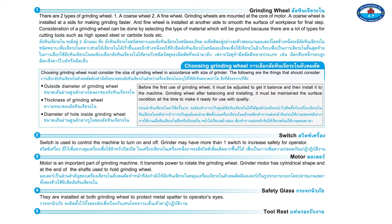Cutting tools include high-speed steel and carbide tools, among others. When choosing a grinding wheel, you must consider the size of the grinding wheel in accordance with the size of the grinder. The following dimensions should be considered: the outside diameter of the grinding wheel, the thickness of the grinding wheel, and the diameter of the hole inside the grinding wheel.